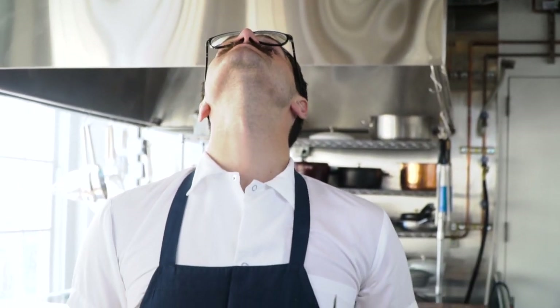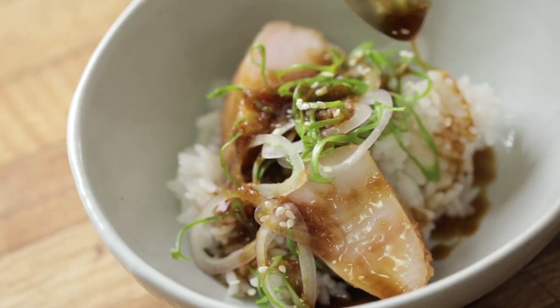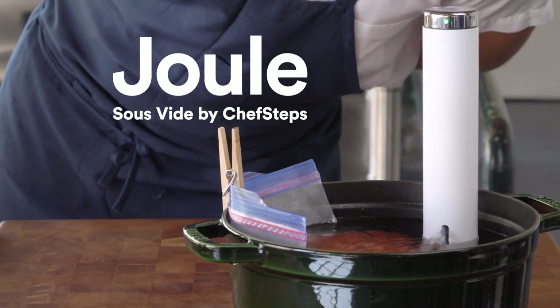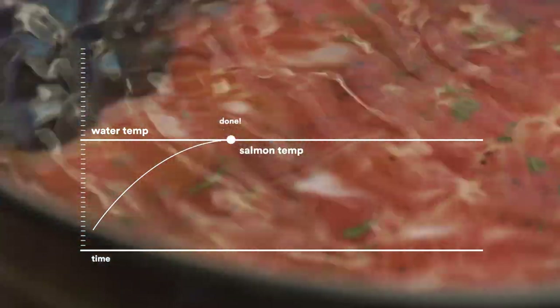Even if you don't like salmon, this technique works for all your favorite fish — whether it's halibut, cod, grouper, trout, snapper, whatever. When you cook fish gently with Joule, it never gets hotter than the exact temperature you want it to cook to. That means it comes out exactly how you want it, every time.